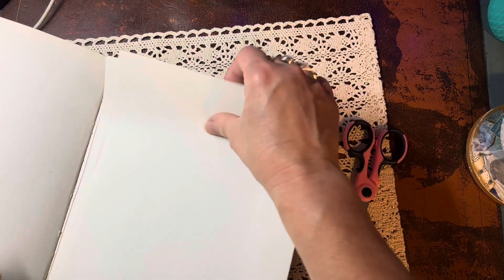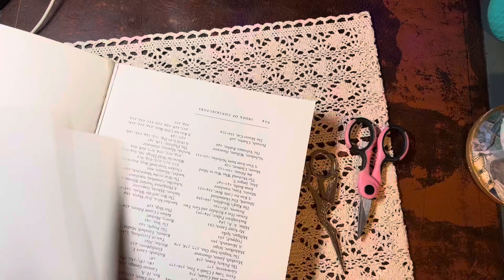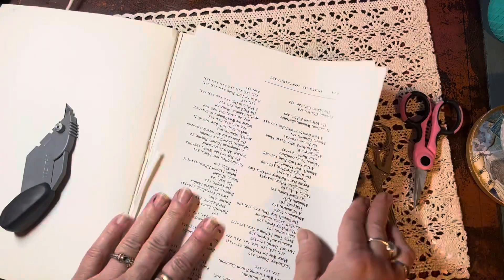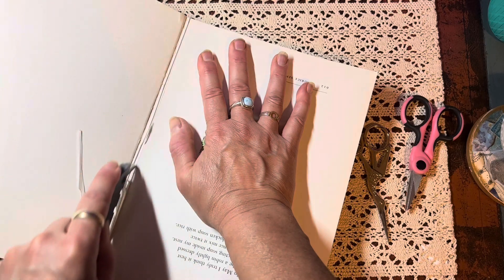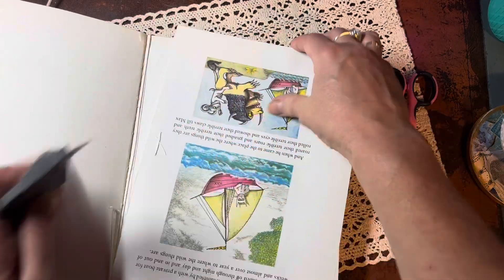We can find these types of books everywhere. We probably have them in our home; our kids might have them from school. We might have textbooks or cookbooks — who knows what you have laying around that you decide, you know what, it's not really that special, but I want to see what I can get out of it that can be made into something special.